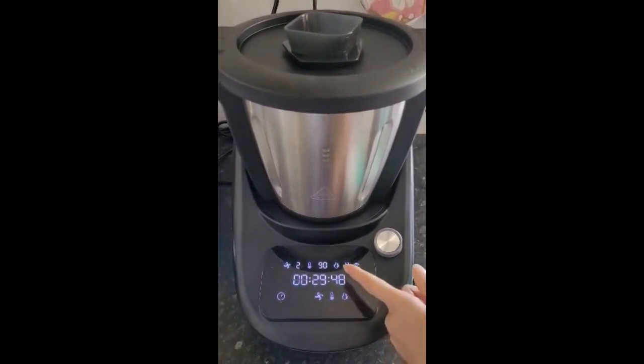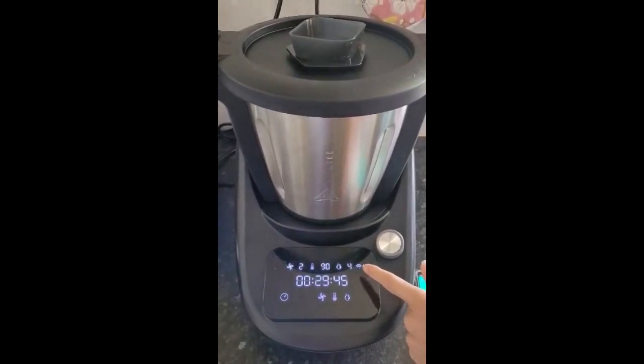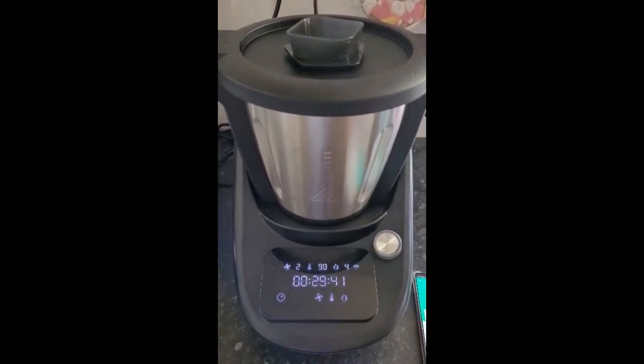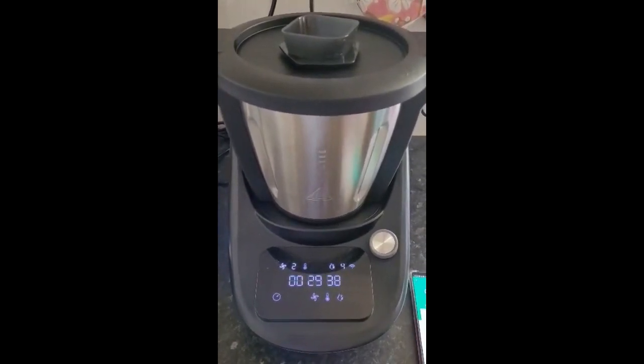It's running on speed two at temperature 90, at a power level of four — so it's a low power. In half an hour we will come back and see what our porridge is like.